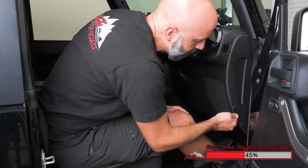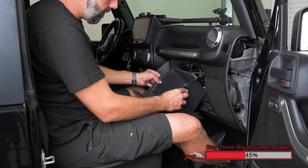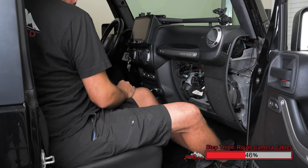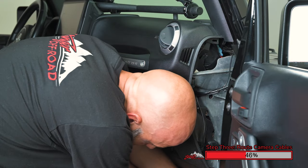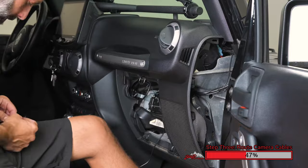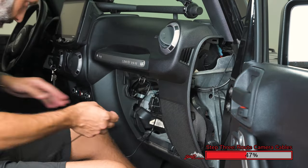Using a nylon pry tool, carefully remove this plastic trim panel on the right side of the dash. Open the glove box, squeeze the two levers, and remove the glove box completely. This gives us easy access to route the camera wiring through the dash. Using zip ties to secure to the wiring inside the dash keeps it up and out of the way.